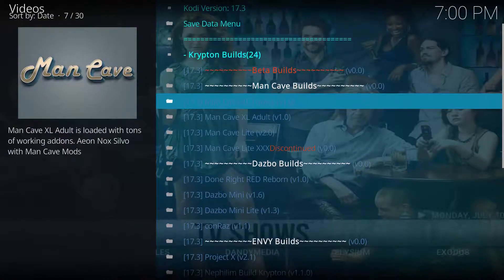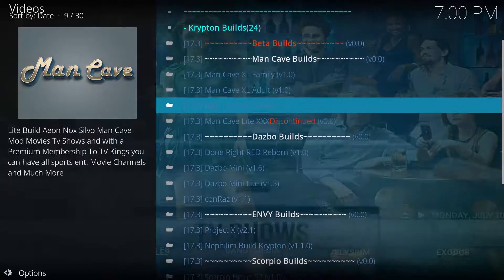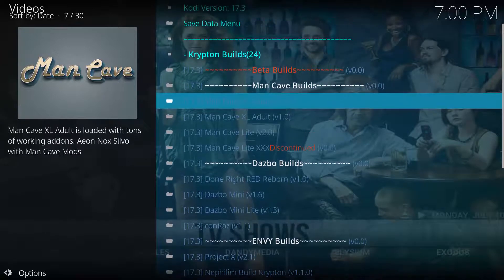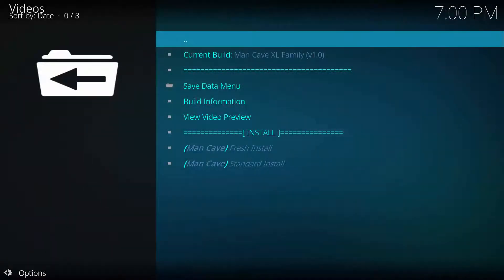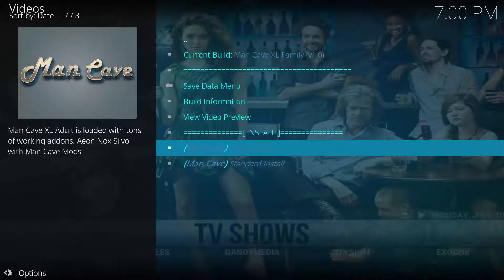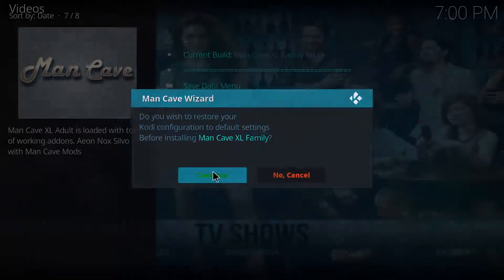The Krypton builds will pop up. You can choose whatever you want — there is Man Cave XL Family, Man Cave XL Adult, as well as a light version for less powered machines such as a Raspberry Pi. In this case I'm going to choose Man Cave XL Family. Click Fresh Install and click Continue.